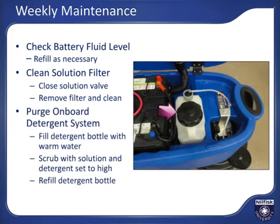To maintain the optional detergent solution system and clean out residual detergent from the hoses, remove the detergent bottle and replace it with a bottle filled with warm, clean water. Run the scrub system with high solution flow and high detergent concentration setting for a few minutes to let the lines clean out. When finished purging, replace the detergent bottle with the proper concentrate and you'll be ready for your next cleaning.